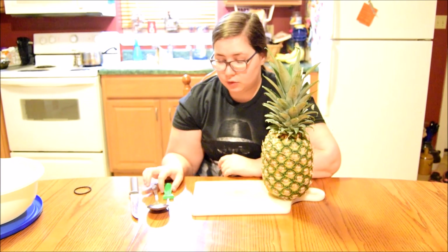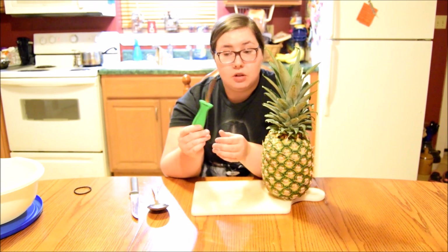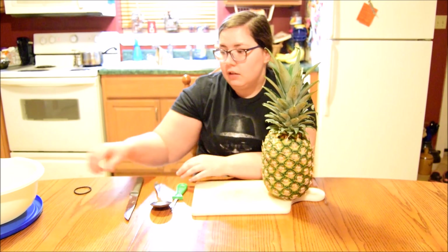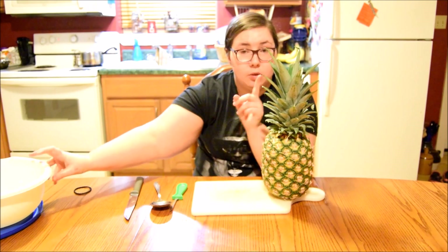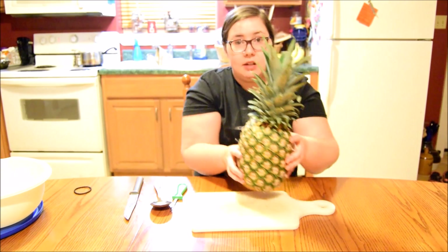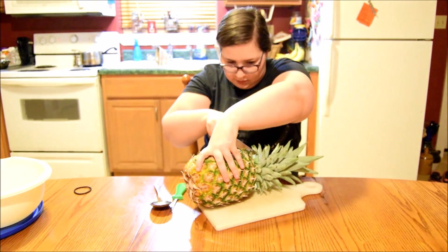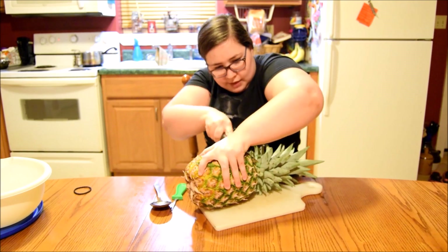I have all my tools here: a pumpkin carving knife from one of those pumpkin carving kits, a big spoon to scoop out the insides, a knife, and a big bowl to put the pineapple in so we don't waste any. Let's go ahead and get started. I'm going to take this — oh gosh, none of these knives are very sharp.